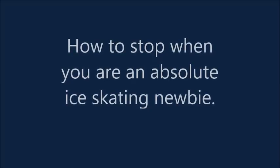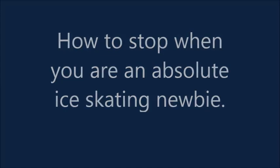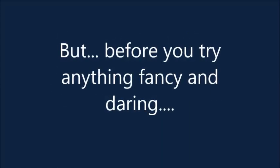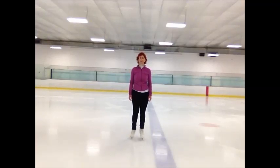Hi everybody, this is Laurie, and today I'm going to show you how to stop when you're a brand new skater, when you're not too sure about your legs and you're not too sure about your skates. But before you try, the first thing you need to do is learn to fall. It happens a lot in skating.